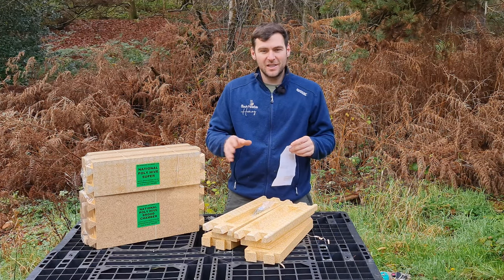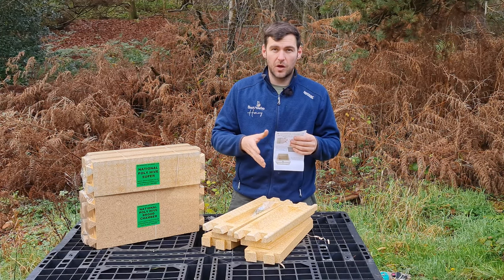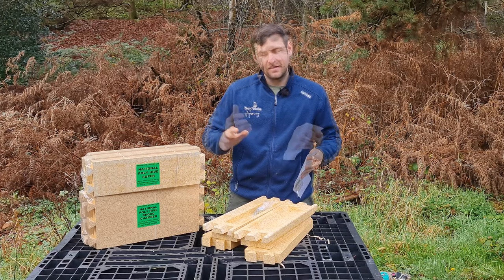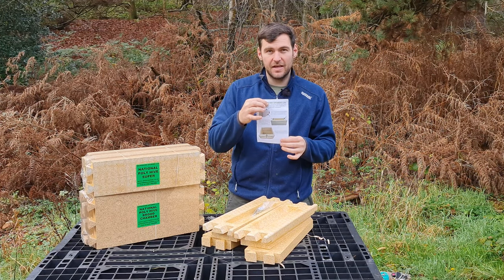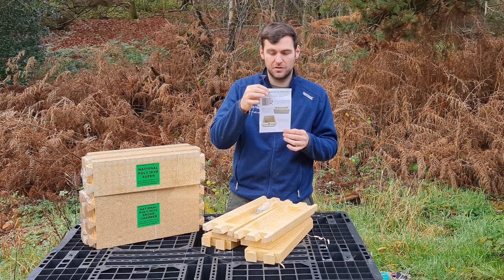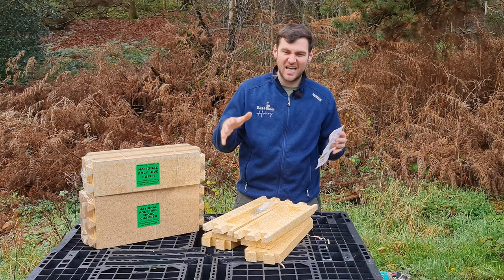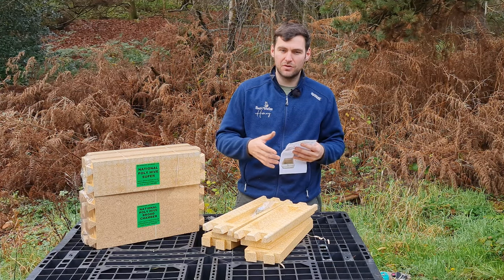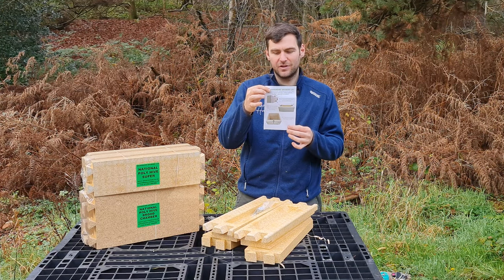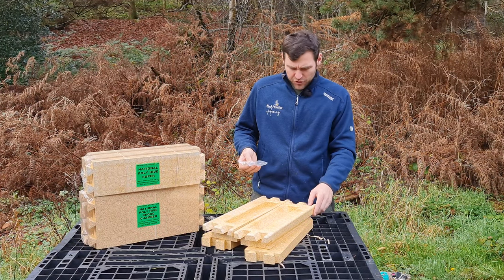What I like about the Mazemore ones is that they come with assembly instructions. A lot of the other ones don't, and you're just kind of left to it. They're really simple to put together, but it is nice that they've gone to the effort to give you guidance on how to do it. You can follow this video as well — it gives you a more in-depth, hands-on description. But it's pretty self-explanatory, so just follow the advice that they give you.